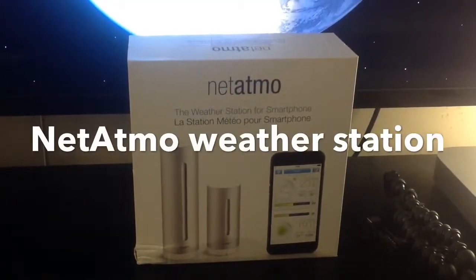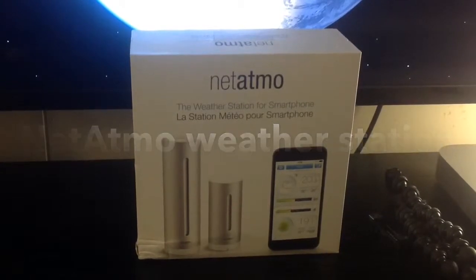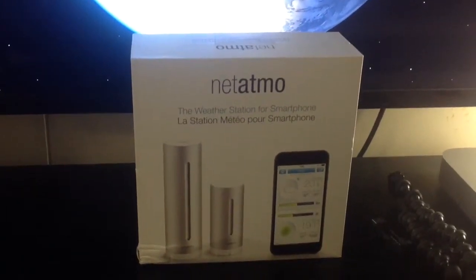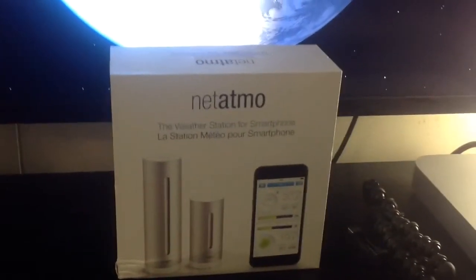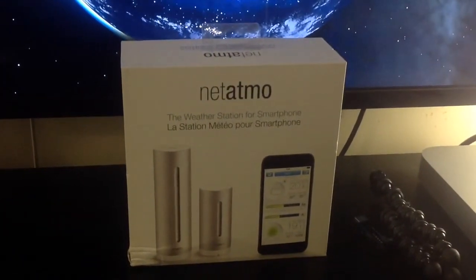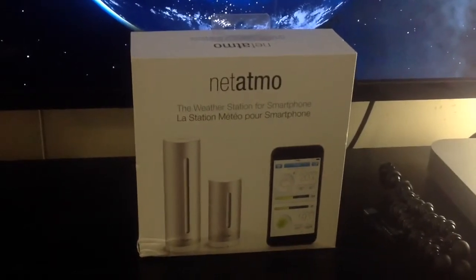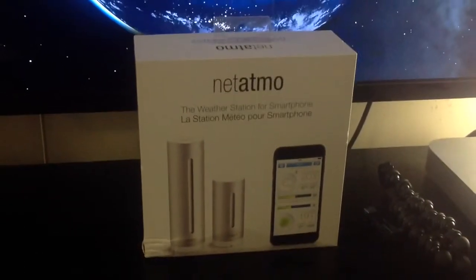Today we'll talk about the Netatmo weather station for indoor and outdoor use in our homes. When I first heard about this device I was not sure how I could use it in my house, and I really didn't think that it could be of any use or benefit, so I didn't think much of it at first.